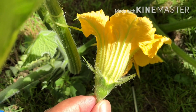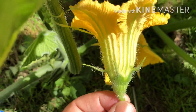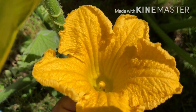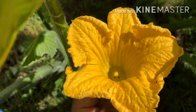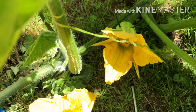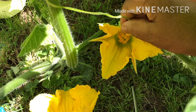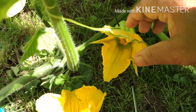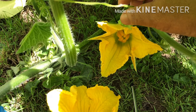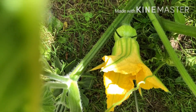I have to collect the pollen. I have to collect the male flowers. The male flowers are in the middle of the flower. The female flower is also in the middle of the flower. This is the female flower.